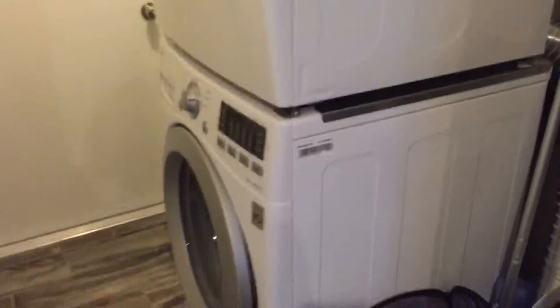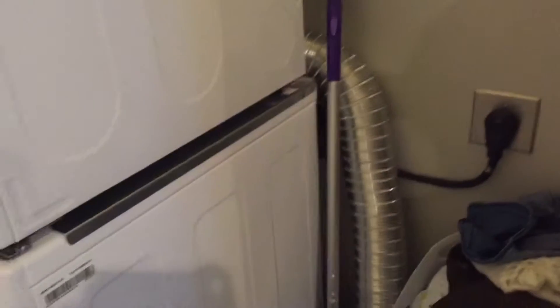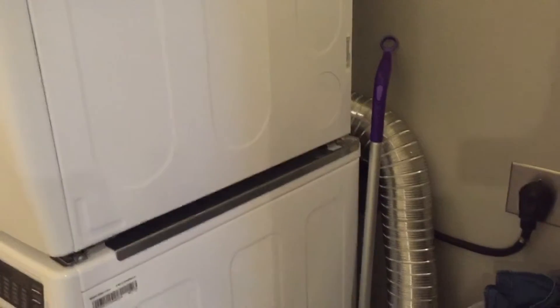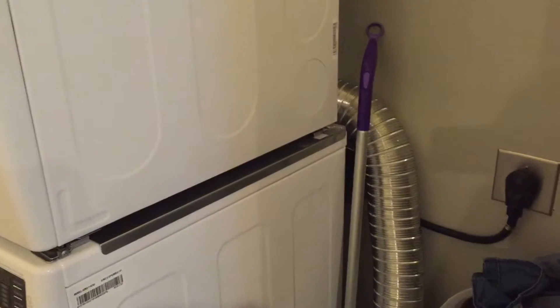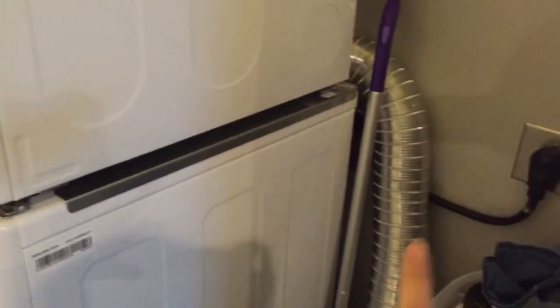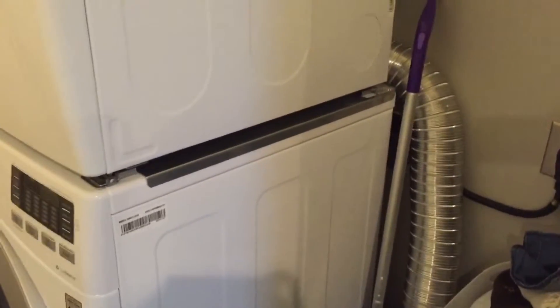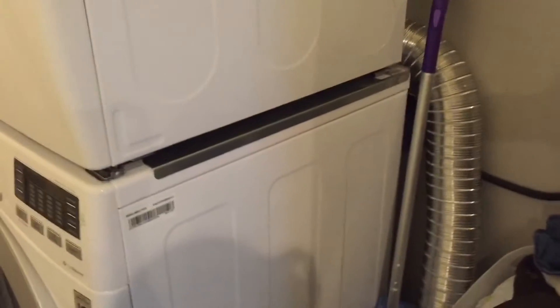I was telling you that we were expecting a new washer and dryer on Saturday, and it is currently Tuesday. So let me show you the whole setup. Our room isn't that big, so our laundry room isn't that big. We got the stackable washer and dryers, and then we had some problems with that connection right there.